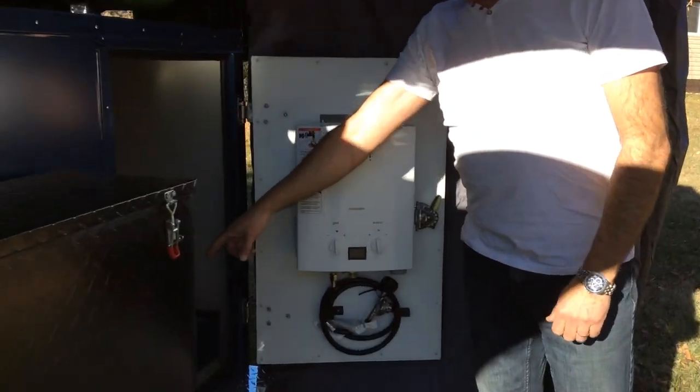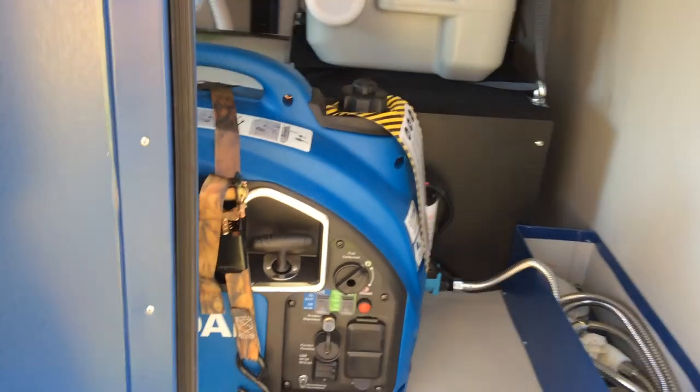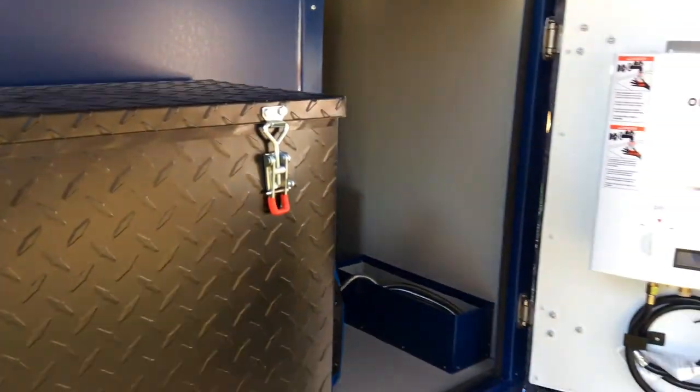On the inside here we have a 2,000-watt generator and the pump. We'll go to the other side now to show you more.